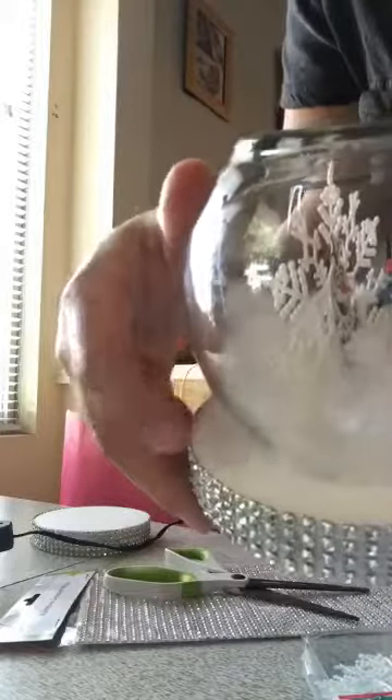Once it's dry, the last thing is to put some glue on the little spots that are missing and then just put more snow.